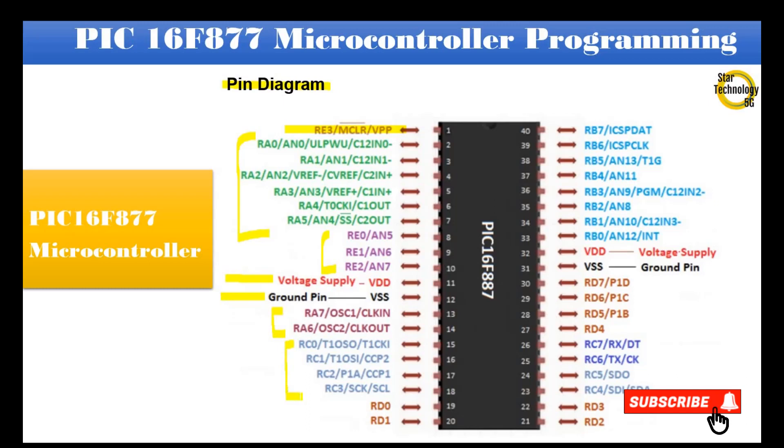Pins 15 to 18 are Port C. Pins 19 to 22 belong to Port D. Pins 23 to 26 belong to Port C. Pins 27 to 30 belong to Port D. Pin 31 is ground supply. Pin 32 is voltage supply. Pins 33 to 40 are Port B.